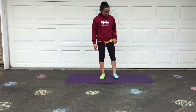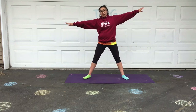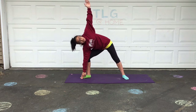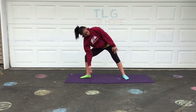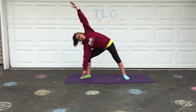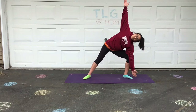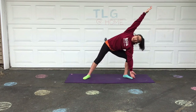Next we have our triangle pose. Feet a little bit wider than shoulder position. Arms are out and then you're going to dip down and create kind of like a triangle pose. We're having that arm extended so from your fingertips all the way to your foot is a straight line. Then we bend and pivot, stretch over and try to create those straight lines for a triangle.